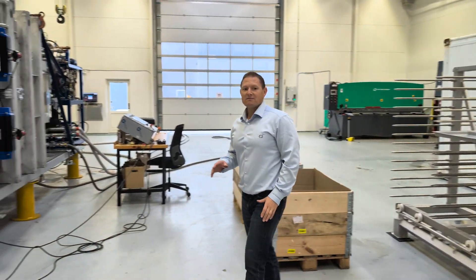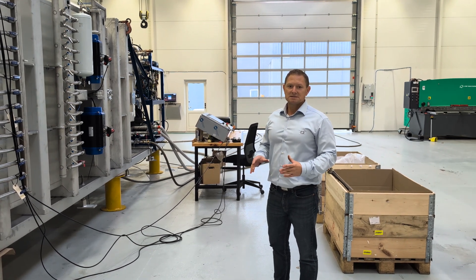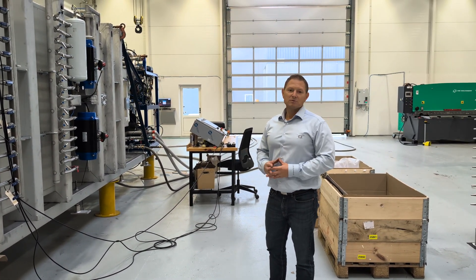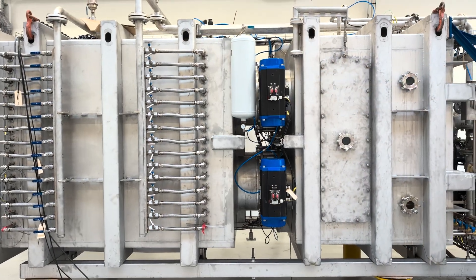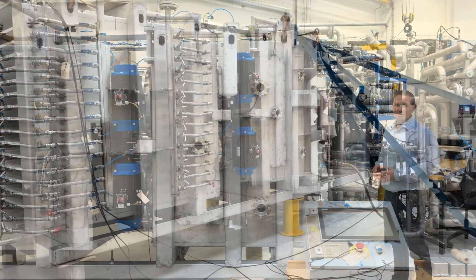The FD500 is a modularized freeze dryer consisting of different modules built together as we know it from Legos. We have a drying chamber and a condensing chamber, so it's a two-chamber system.